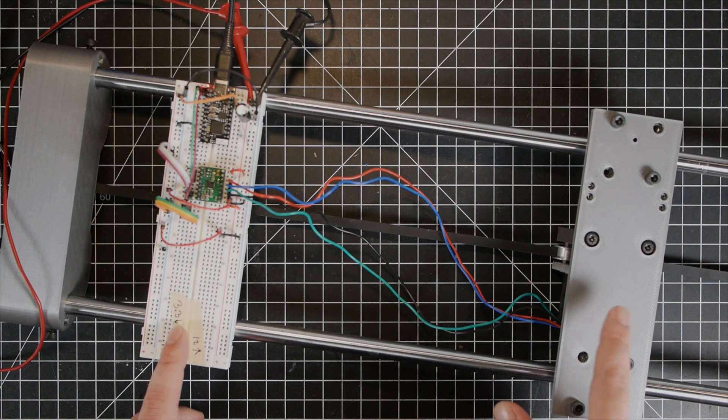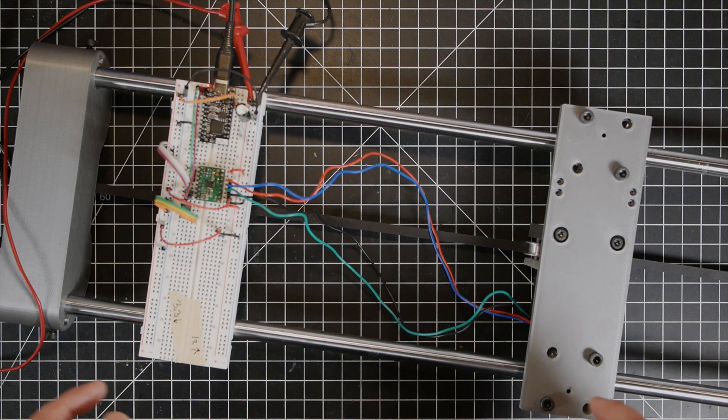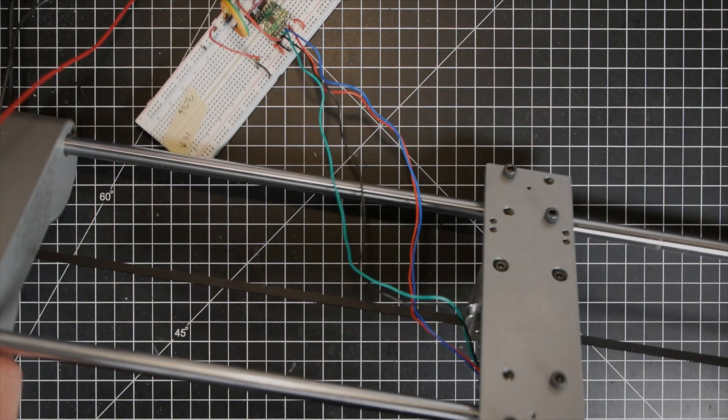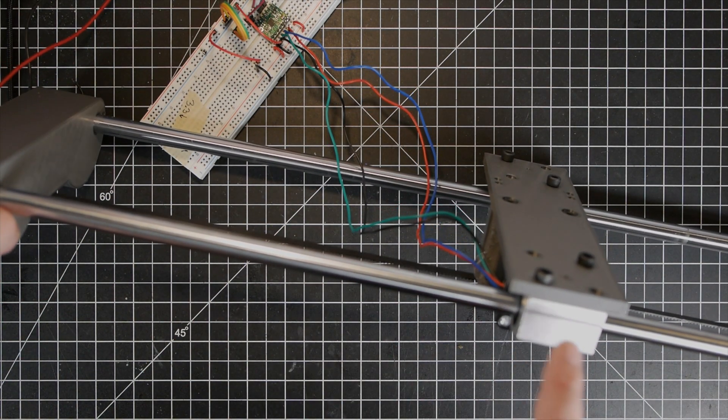Here is the first prototype of CamBot. It's just a single axis moving back and forth right now, but the basics do seem to be working. If I rotate this, you can see it's a belt, and there's a stepper motor that's driving this carriage back and forth.